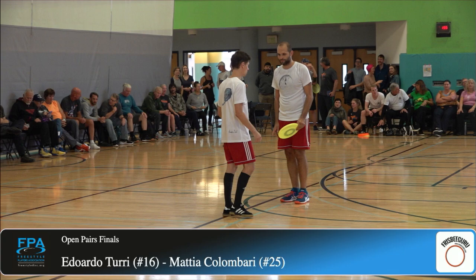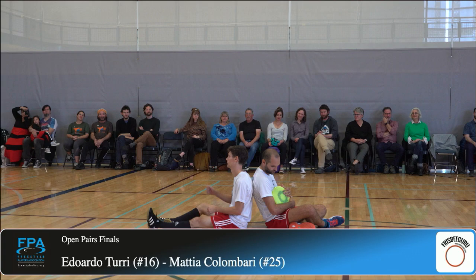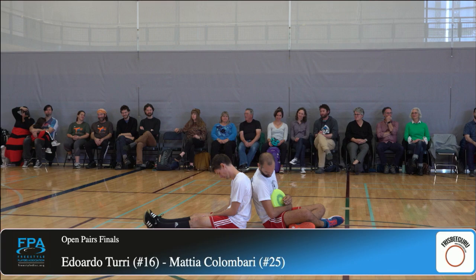This is the new generation, folks. These guys move fast, they spin well. They kind of came out of the woodwork two years ago and shocked the freestyle disc community, and I'm sure they have this beautifully choreographed routine, so let's watch.